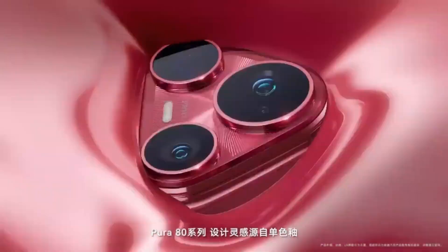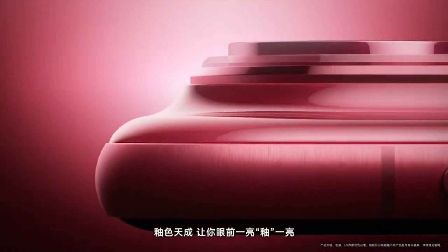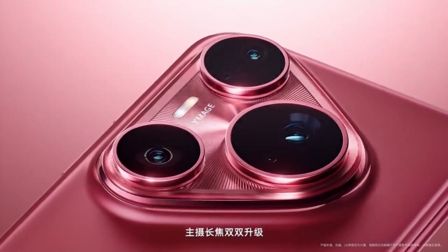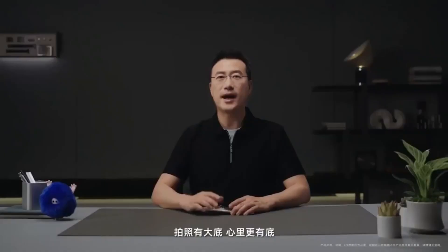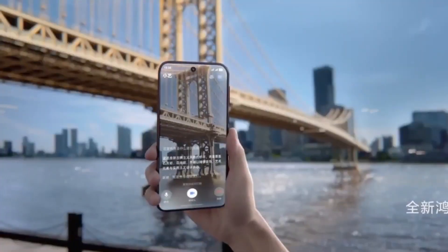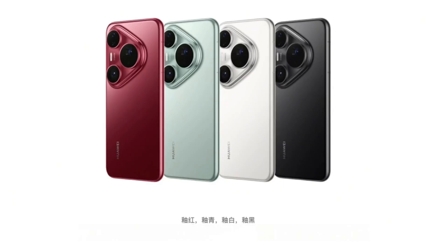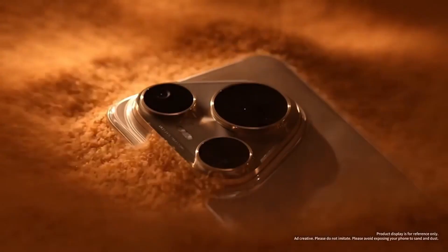One of the biggest highlights of the upcoming device is the possible use of dual-layer OLED screen technology, something Huawei fans have been waiting to see for a while. The latest details come from a well-known Weibo tipster. According to the leak, Huawei is planning a big shift in its display strategy. The new flagship will reportedly ditch older display designs and introduce a more modern flat screen layout, while also adopting a dual-layer OLED system for improved brightness, efficiency, and durability.